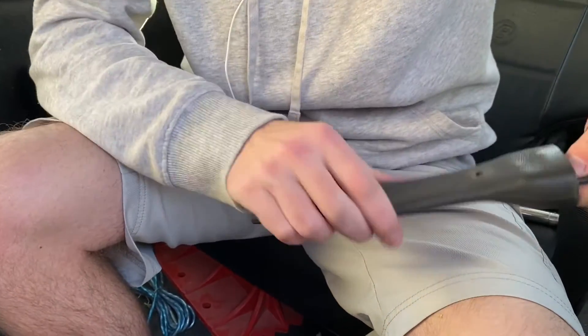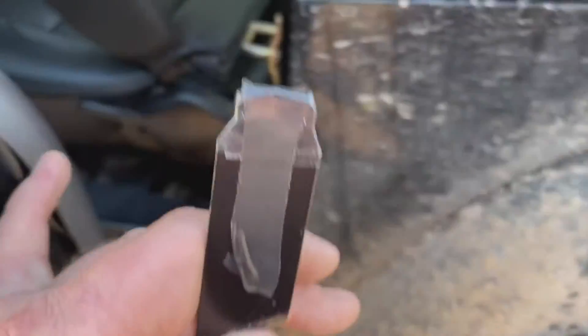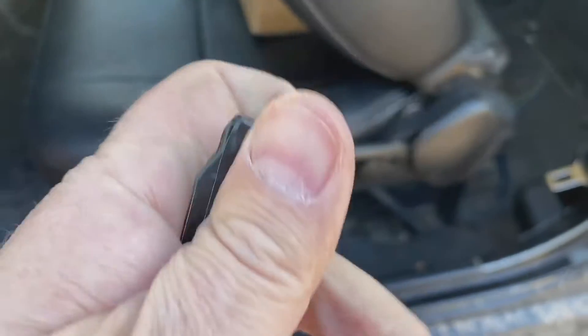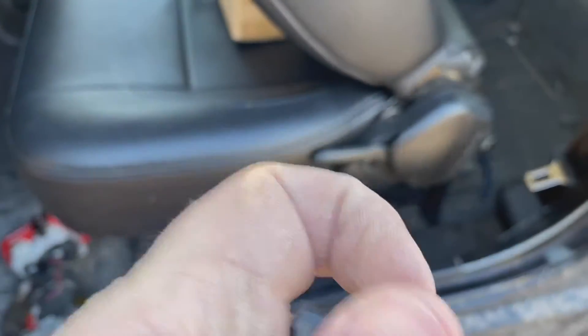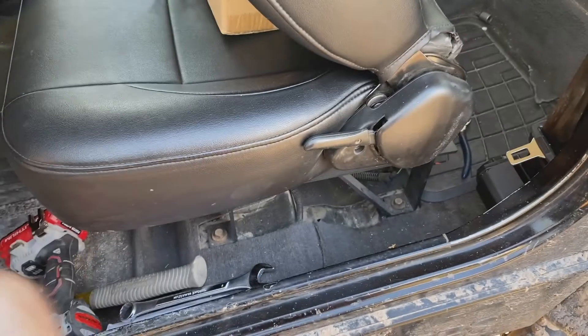We're feeding the new seat belt buckle through that thing and then we're going to add this little thing to hold it in place. Cut off the top part of the old buckle, then I sanded it down with a file so there's no sharp edges. Just to be careful I put some electrical tape over it — we'll see how long that lasts to protect the actual seat belt.